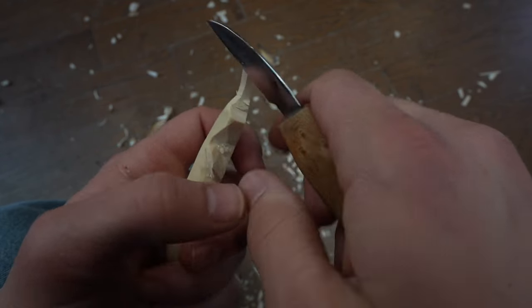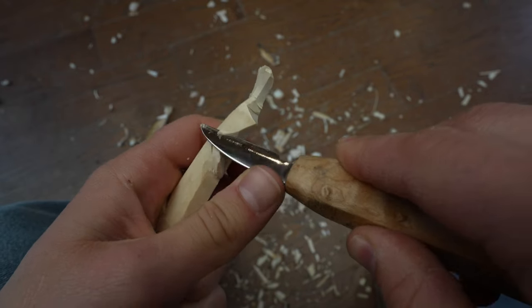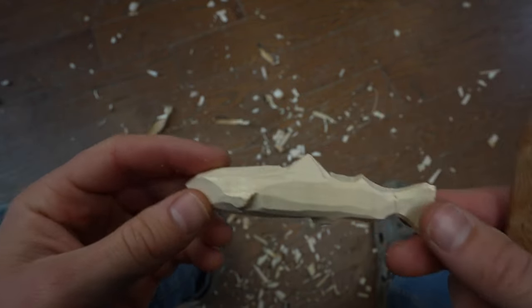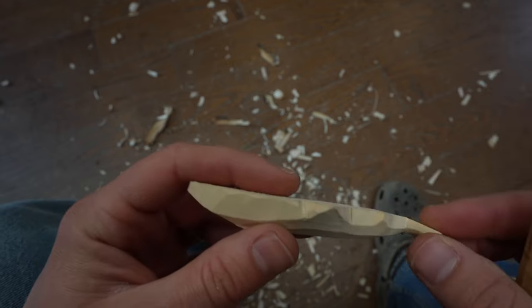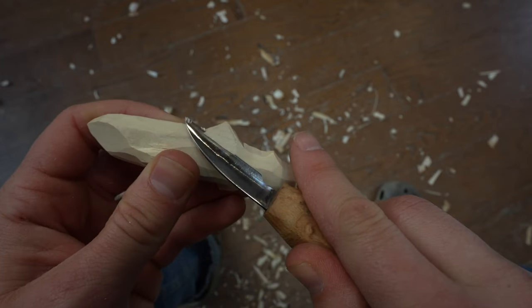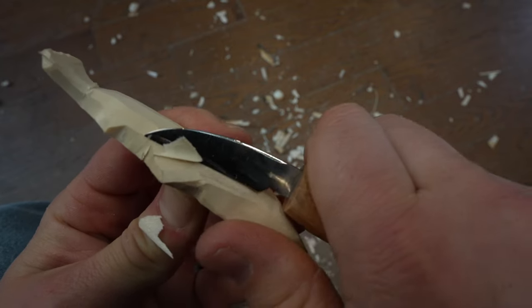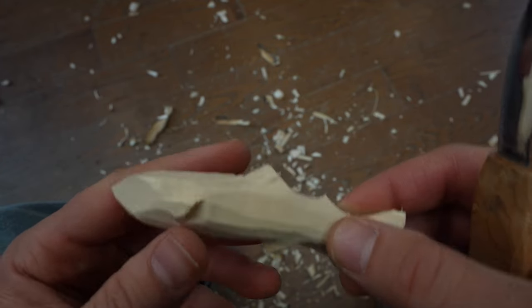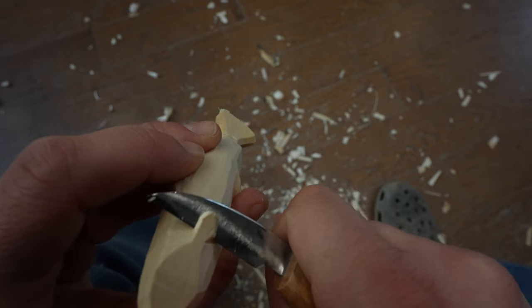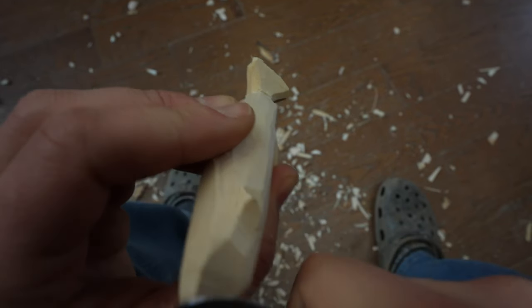We'll take this bottom fin and taper it back, because this one's going to sit at a different plane, as is this top one here. So we can take that back towards the middle of the body — that's where the dorsal fin sits. Now I'm going to take a little bit more out of this side pectoral fin, and just do a triangle cut and then smooth it into the body, just like so.